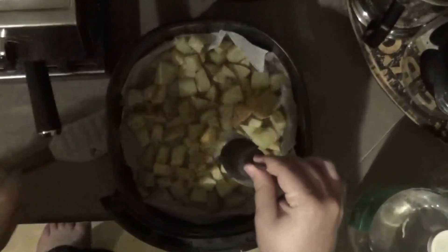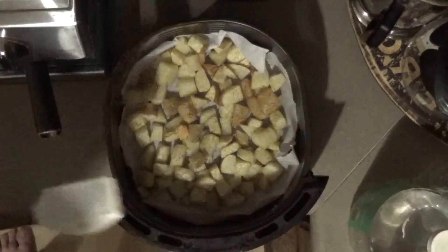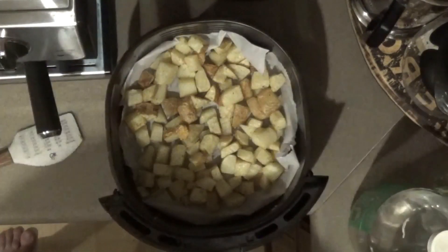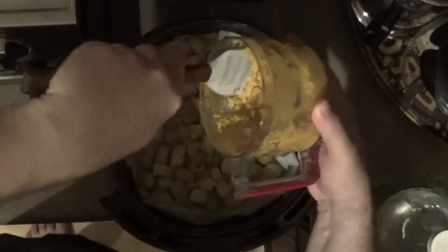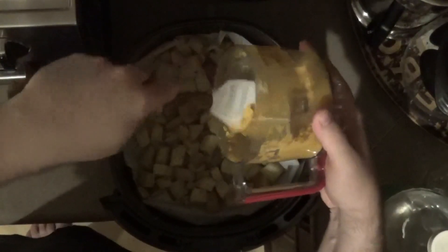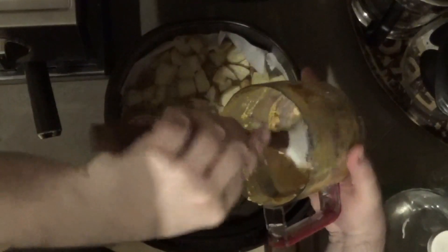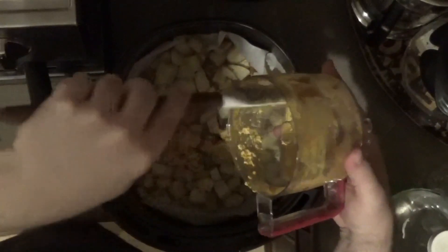We'll get our vegan cheese sauce and clean our food processor blades. Just scoop this out of the food processor with your handy-dandy spatula. All of our spatulas are provided by Spatula City — the best way to say I love you is with a spatula, and it's fun for the whole family.